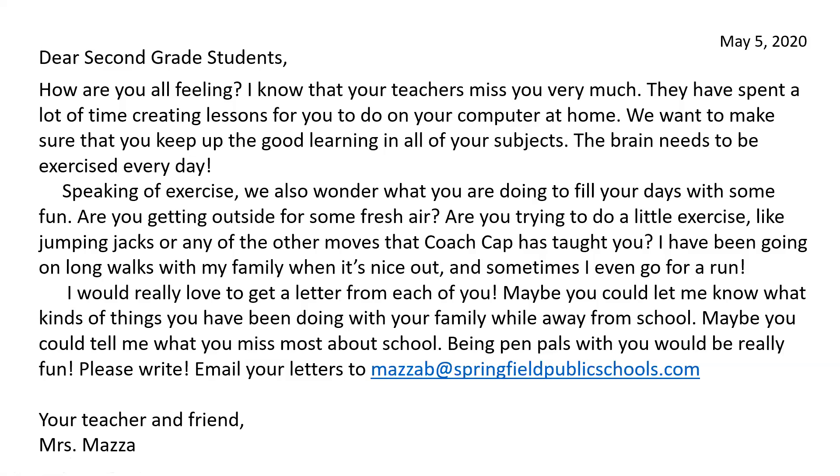Speaking of exercise, we also wonder what you are doing to fill your days with some fun. Are you getting outside for some fresh air? Are you trying to do a little exercise like jumping jacks or any of the other moves that Coach Cap has taught you? I have been going on long walks with my family when it's nice out, and sometimes I even go for a run. I would really love to get a letter from each of you. Maybe you could let me know what kinds of things you have been doing with your family while away from school.